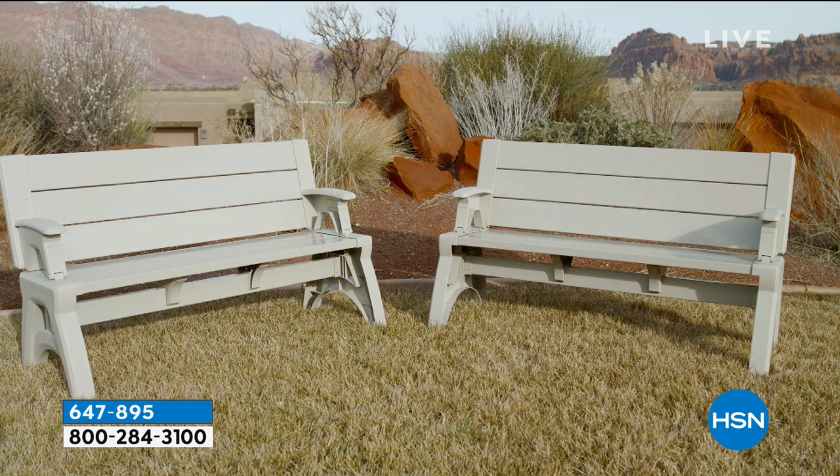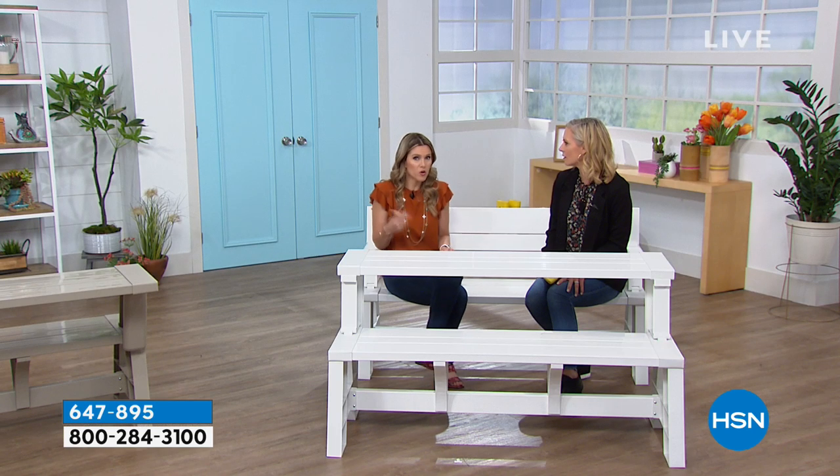You can even put it inside if you have a sunroom or a porch, and then if people come over and you want to go outside, you just pick up and move it because it's so lightweight.